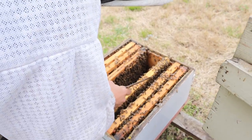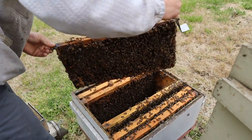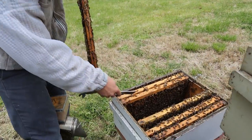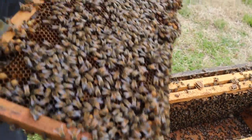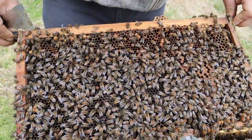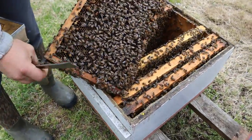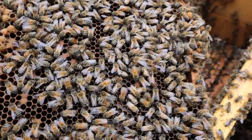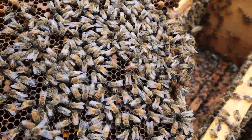All right, we're going to go just a little bit more. Seeing lots of drones in here, a decent bit of capped brood over there. Lots of larvae up in this one — this is an old comb right here, folks. Oh, there's the queen right there, down at the bottom of the frame! She's not that large compared to some queens I've seen, but she's doing a really excellent job.